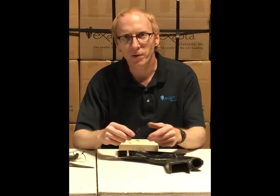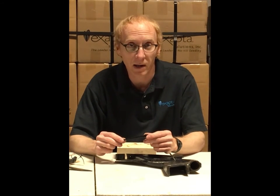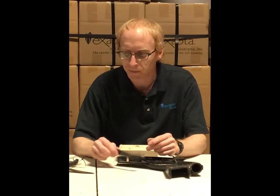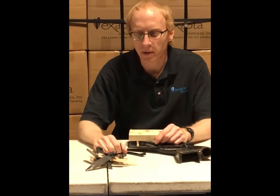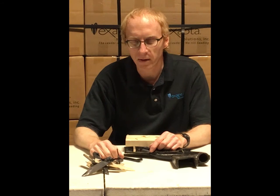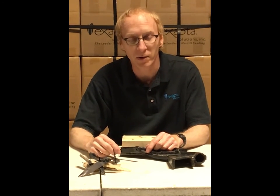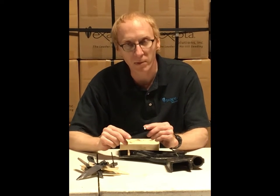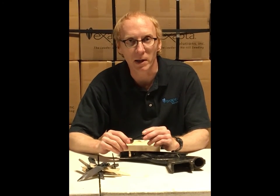We didn't just dream this up one day and throw it on the market. It took us a couple of years to find the right compound and the right shape. These are just a sampling of all the different comparisons we ran, trying to make sure that we had a very durable flap and one that would stay down in the furrow and put the seeds where they needed to be.